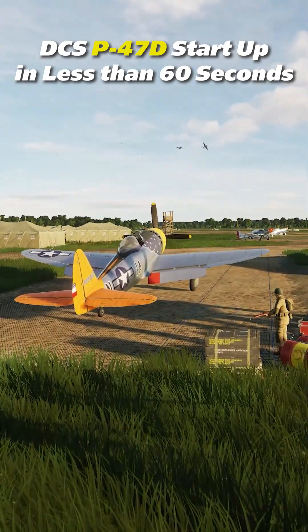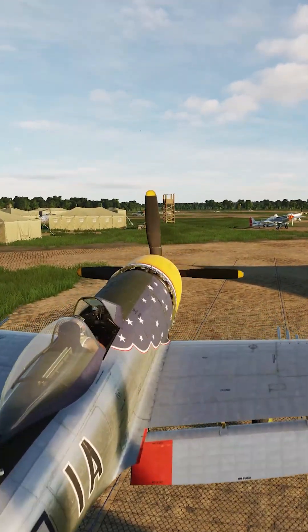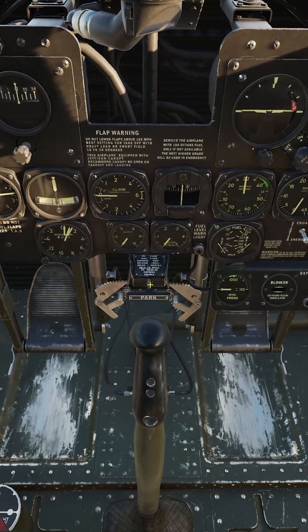Next up in our Startup Short Series is the Mighty P-47, otherwise known as the Jug. Today we're going to bring the Mighty R-2800 engine to life. Let's go! First, let's set our parking brake by pulling the T-handle, pressing and releasing the toe brakes, then releasing the handle.